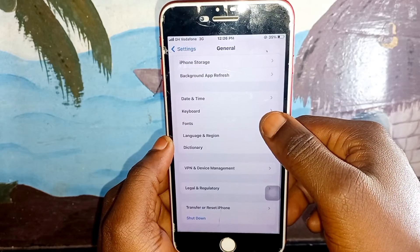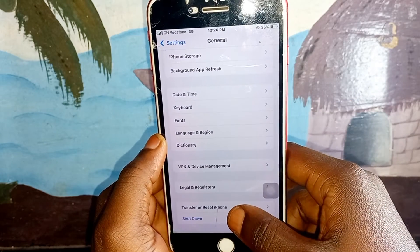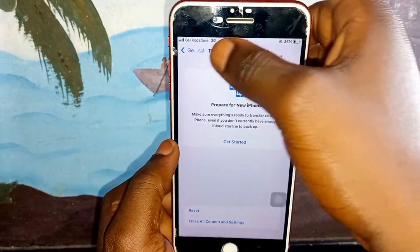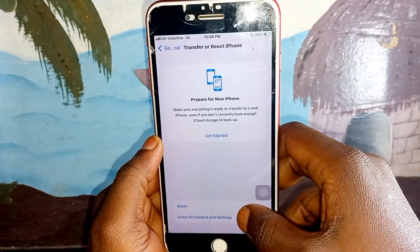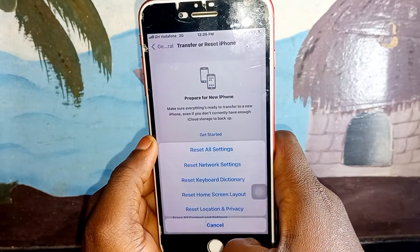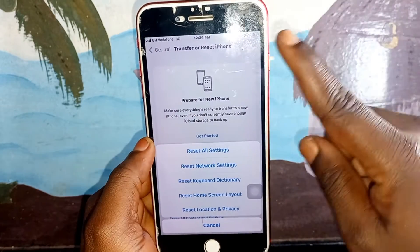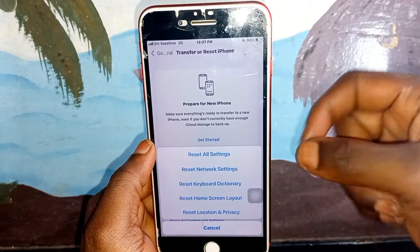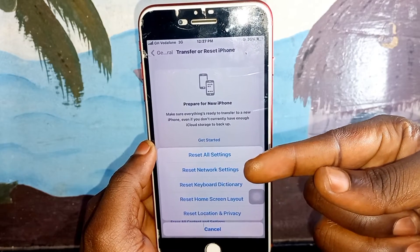After clicking on General, scroll down and you'll see Transfer or Reset iPhone — click on it. After clicking it will give you options. Click on Reset. After clicking Reset it will give you different options. You can see option number one is Reset All Settings — don't click on that, you don't need to use that.